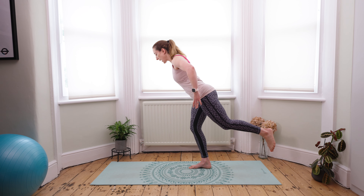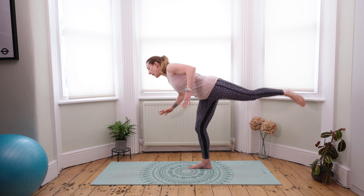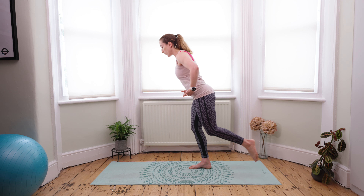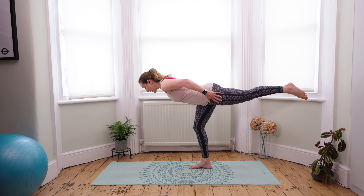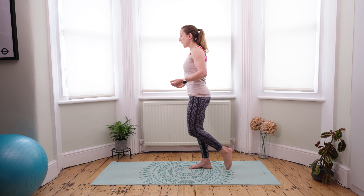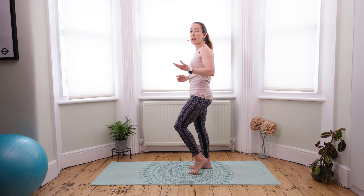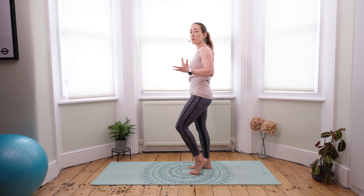As I inhale, I'm extending that left leg back nice and strong. If I float it, I'm definitely going to be in danger of losing my balance. So I really want to make sure I'm utilizing my core, getting that leg nice and strong so I feel stable, and then drawing myself slowly back to center. For this exercise, we're looking for 10 reps in total before you switch to the other side, and I would go for around three sets in total.